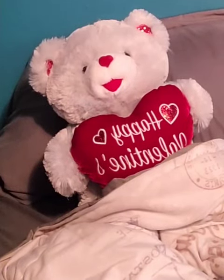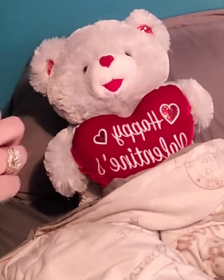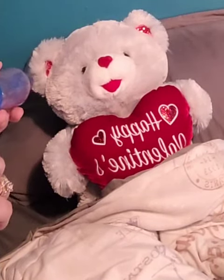Alright, so the doctor has ordered some albuterol for you. It's in an MDI form, or an inhaler, however you'd like to say it. And also I have a spacer here that we're going to use. Have you ever seen a spacer?